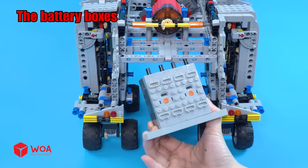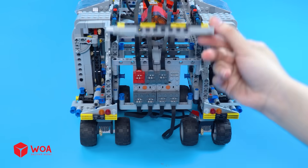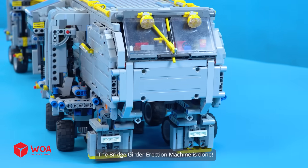The battery boxes. Place the roof. The bridge girder erection machine is done!